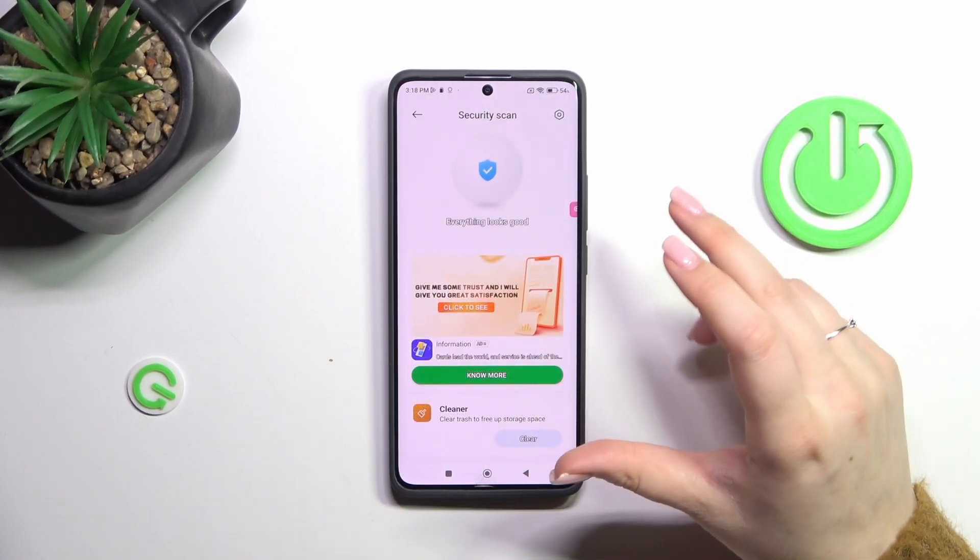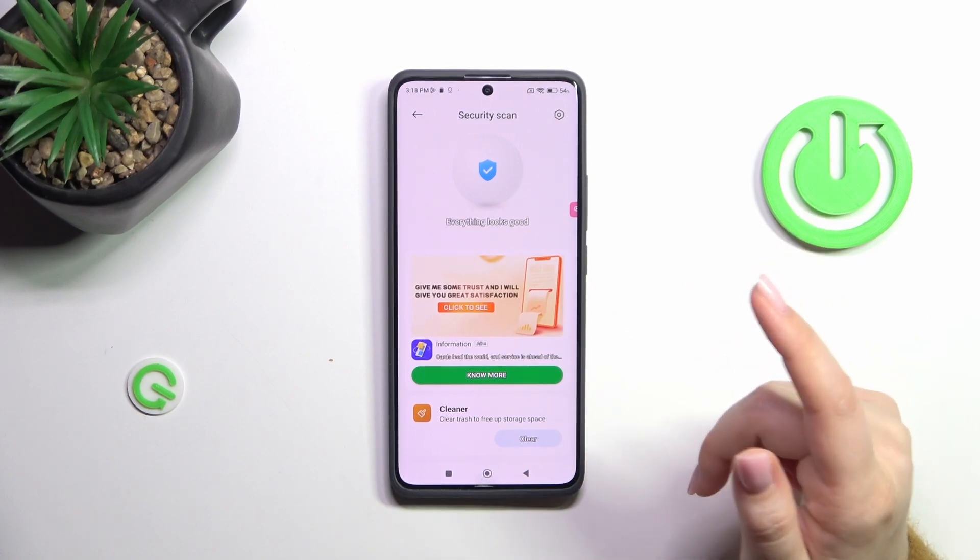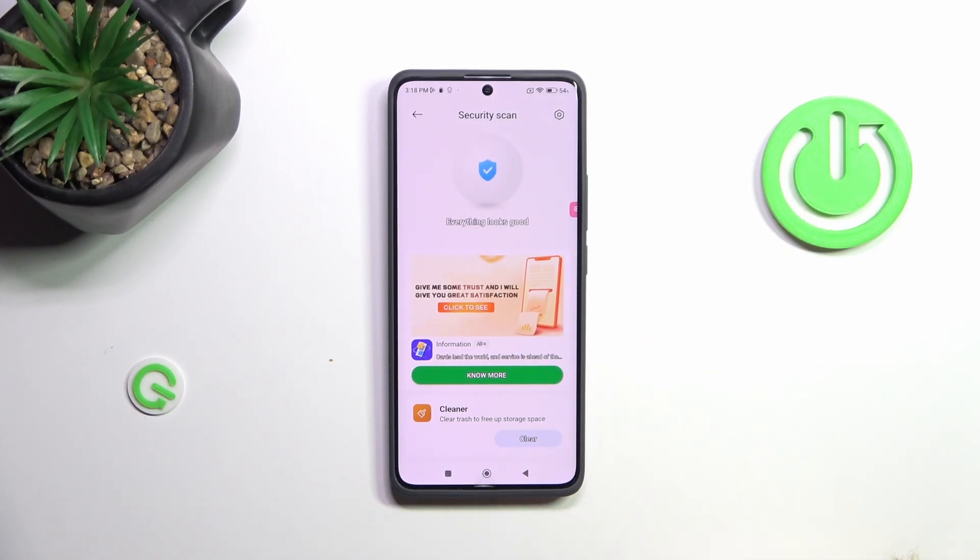If there will be any kind of problems — not only viruses, but also for example those caused by a variable system update — your device will show you that. It will show you the information and also all of the steps, guiding you through them so you can get rid of that problem.